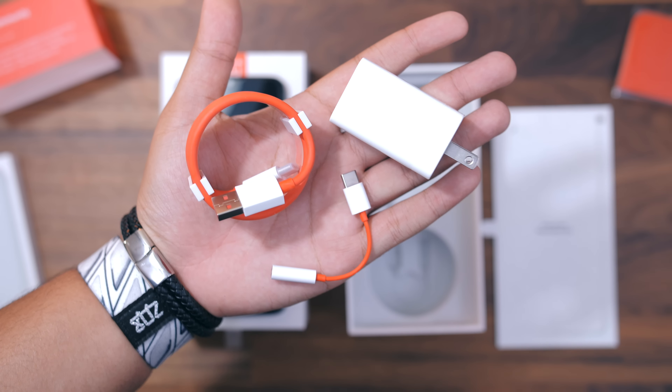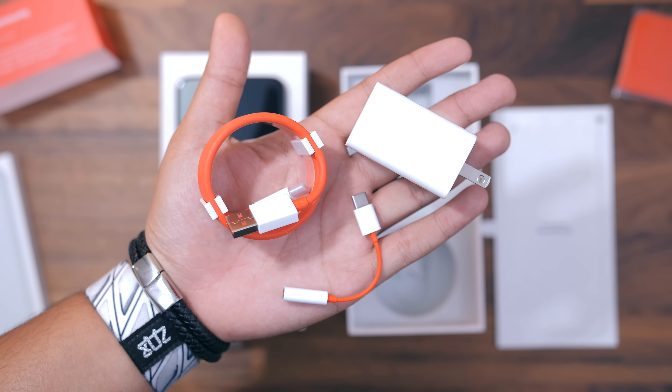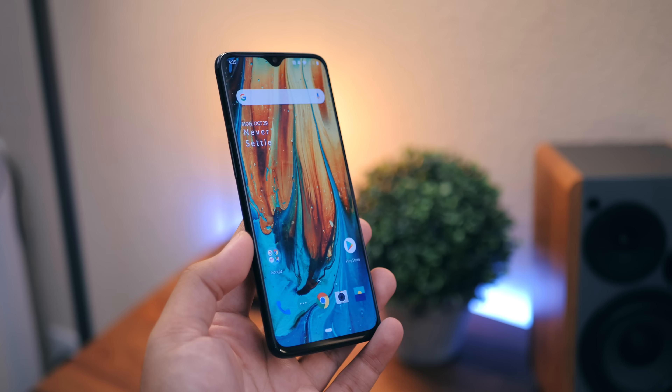Something that I am a little sad about is the loss of the headphone jack. OnePlus decided to remove the headphone jack on the OnePlus 6T. I understand that's going to make some people sad. They did put a little dongle in the box, but yeah, no more headphone jack on OnePlus phones.